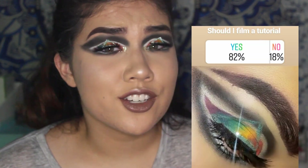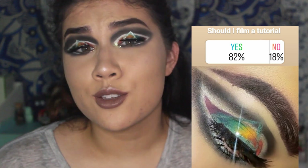For the most part this is the same exact look I did the other day, and then I asked you guys on Instagram if you wanted to see a tutorial on it and you guys said yes, so here we are. If you want to see how I got this look, just keep on watching!